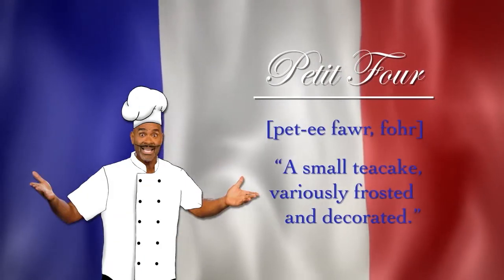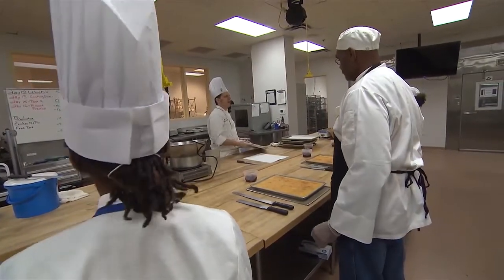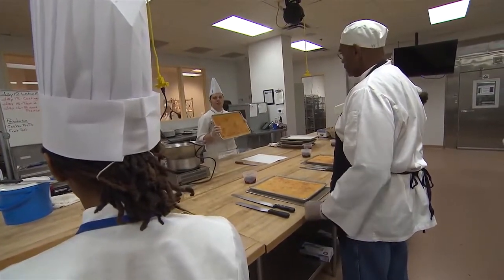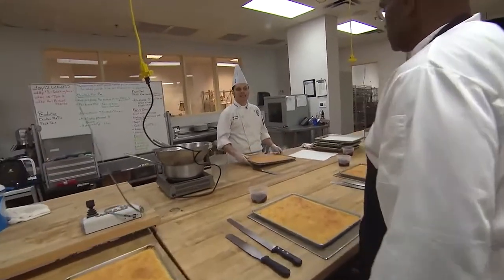I joined Chef Kyle Reynolds' pastry class to make these tiny, tasty treats. So first off, everyone, you have frangipane in front of you. This is an almond cake, and we're going to layer it to make petit fours.